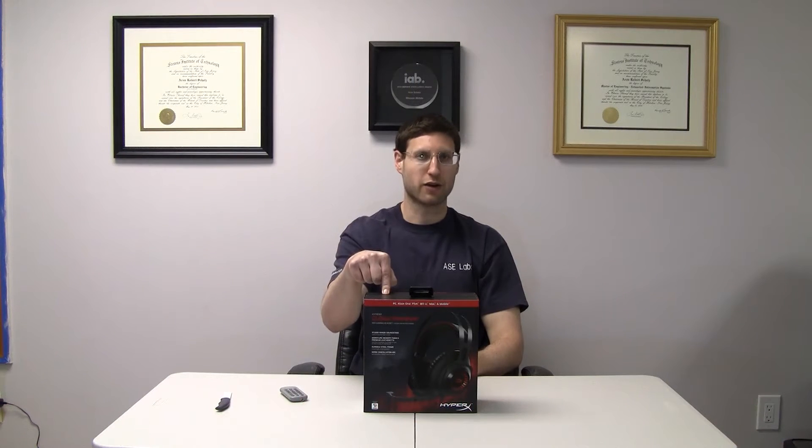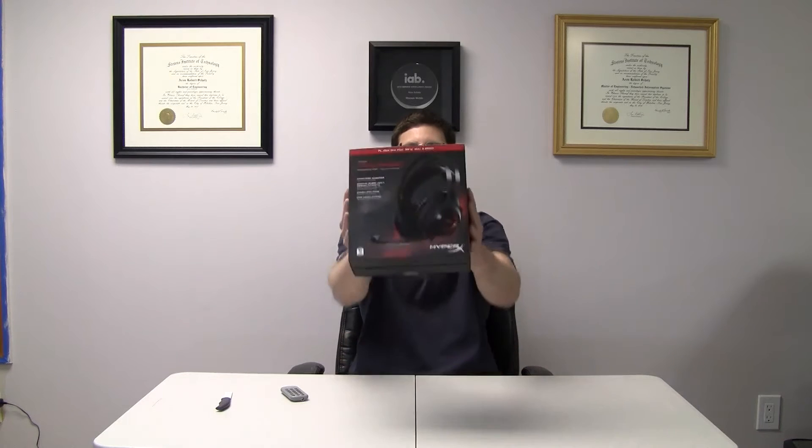What's up everyone? Aaron Schatz here, Editor-in-Chief of ASC Publishing, and today we've got an unboxing of the Kingston HyperX Cloud Revolver Pro Gaming Headset right here. This is an unboxing. Here's the box. Let's break it open.